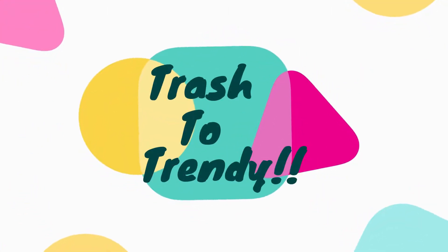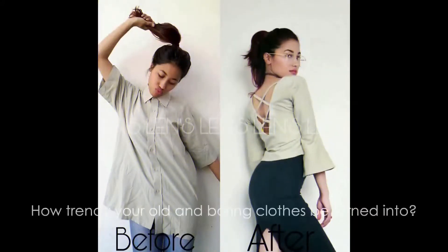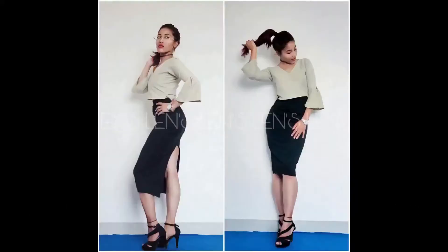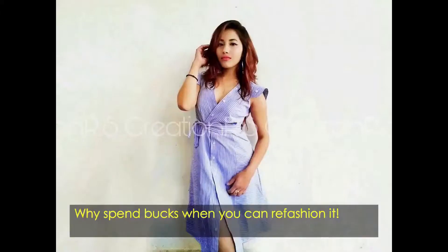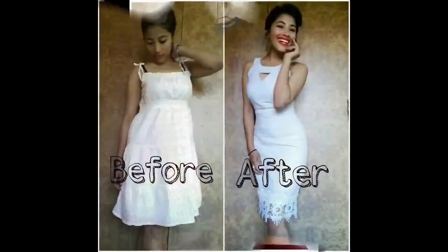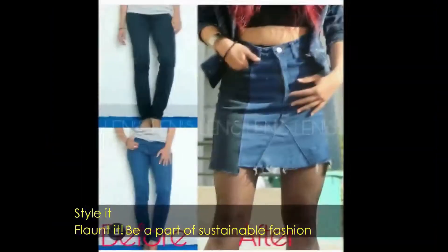Hi guys, my name is Renu and I'm a real fashion enthusiast. I love to transform old and outdated clothing into something really new, trendy, and usable too. Are you having trouble with unfitted pants? Do you have a lot of jeans that don't fit you anymore, but you still keep them in your closet because you don't want to throw them away?